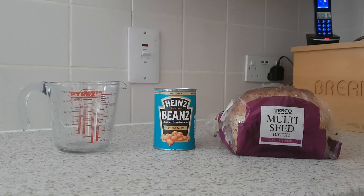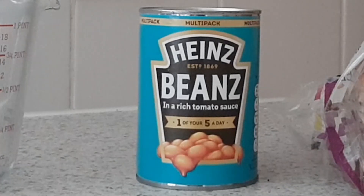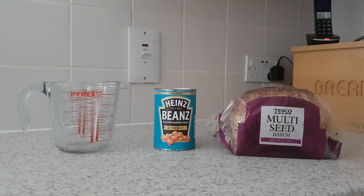Hello, welcome to Cooking with Dan! Today we have a specialty of mine: beans on toast. As you can see, we have all the things we need. On the left we have the jar which we're going to put the beans in, obviously the mighty Heinz beans in the middle, and the multi-seed medium sliced batch from Tesco.